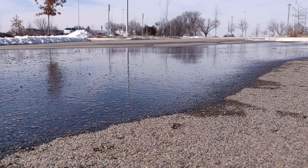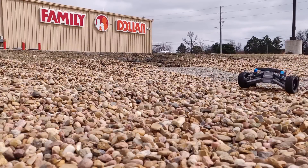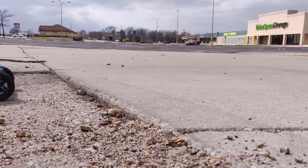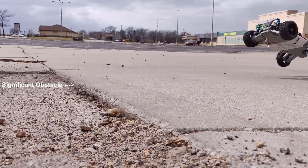Hello everyone. I know it's been a while, but here it is — 3D printed RC car version 3. Version 3 has a lot of major improvements over version 2. For starters, it's completely redesigned, so the chassis sits a lot higher now, and this allows it to travel through grass and rocks and other obstacles much more easily without getting stuck.